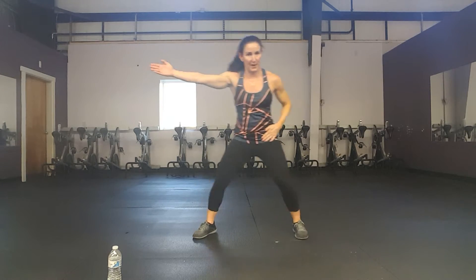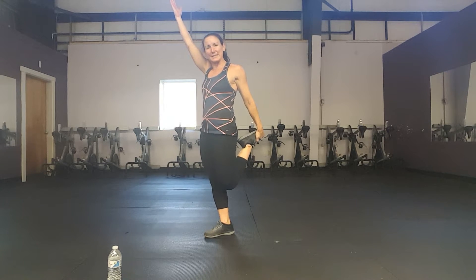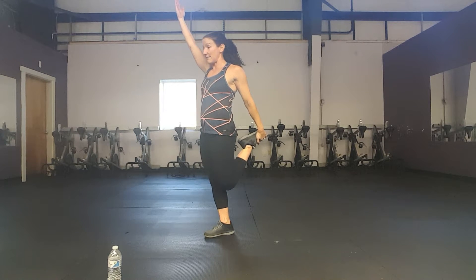I'm going to do 8 hamstring curls right here — 8, 7, 6, 5, 4, 3. Now grab your foot. Just like the warm-up, but now we're going to hold that stretch a little longer as we take deep breaths. Make sure your knees are close together. The hips are extended. Hold for 8, 7, 6, 5, 4.